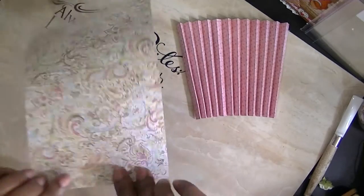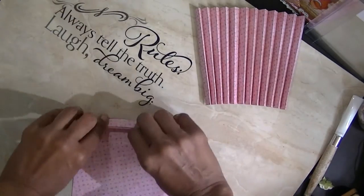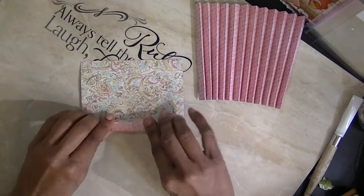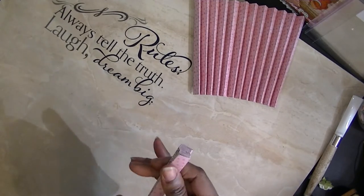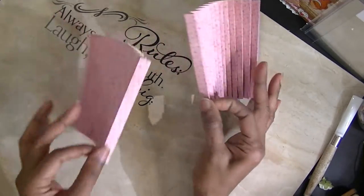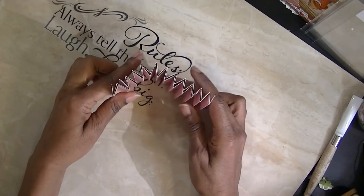I scored it and folded it, and I'm going to make sure I do this video so you can see everything. I'm folding it in an accordion fold, back and forth. Some people are more visual than just reading or being told how to do it. You end up with two of these accordion-folded pieces, and you take one and sandwich it in between the other so you end up with this combined piece.